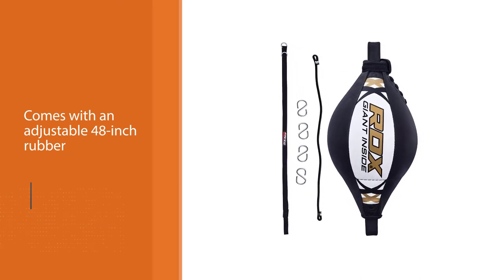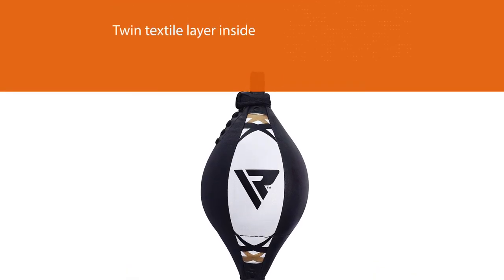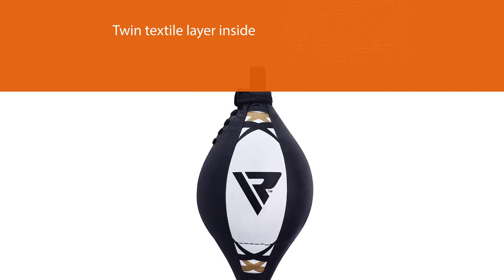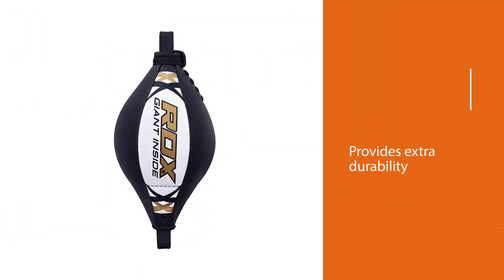The rubber cables quickly calibrate the ball no matter what angle it was hit. The shell is strengthened by a twin textile layer inside that provides extra durability. The surface is comfortable enough to punch without gloves and is made to prevent injuries.